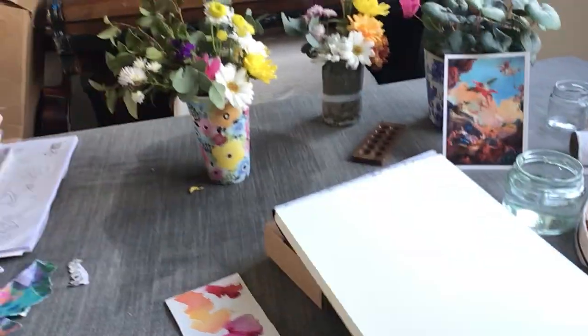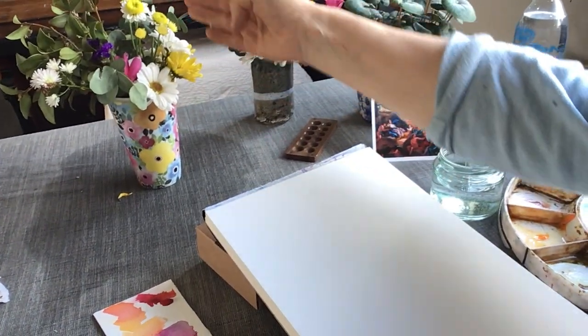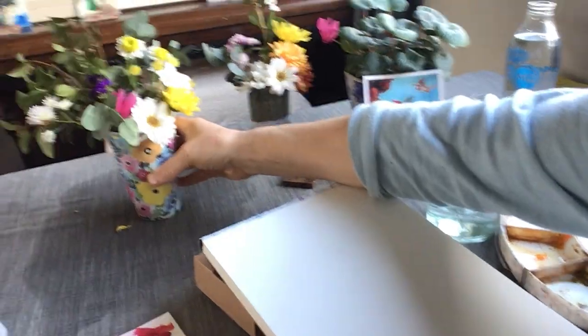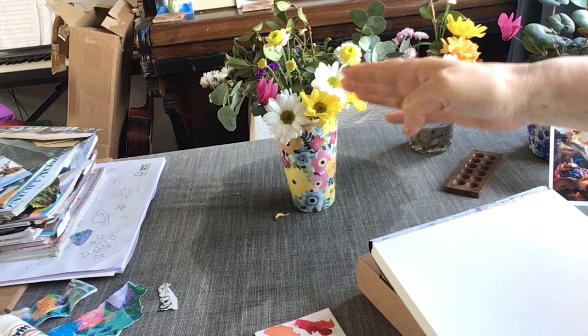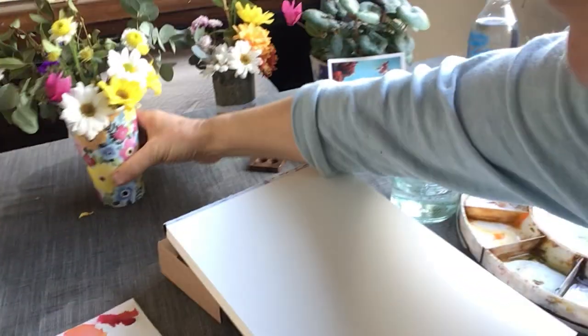Good morning, here we go. I'm just looking at the pot with the flowers on it — you can't so much see it. I'll just show you what I'm looking at. I quite like the sweep upwards of those hues there, so that's what I'm aiming to do from my angle.